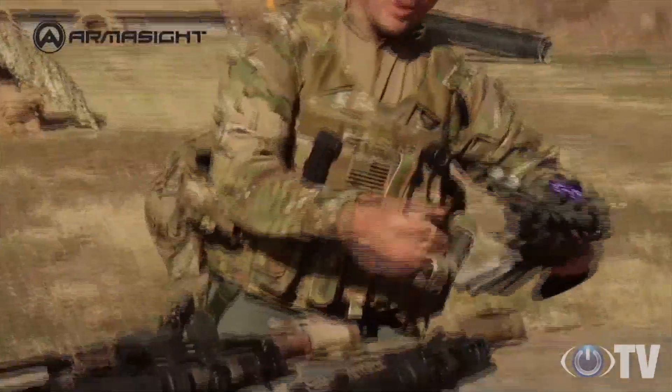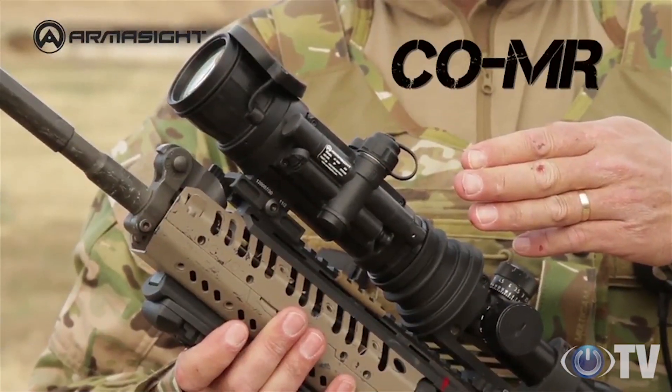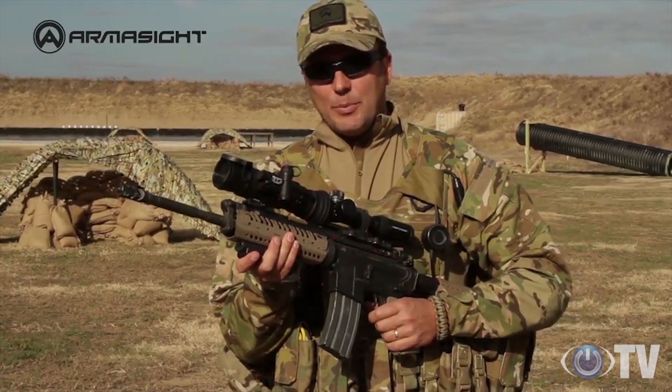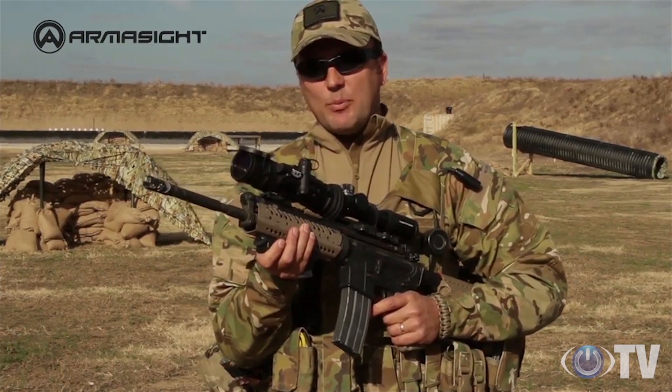Those on the lookout for great value should try out the CO MR, a precision night vision device showcasing excellent optics along with the other great features expected of the entire Armasight clip-on line. The CO MR is affordable night vision with 300 meter range capabilities.